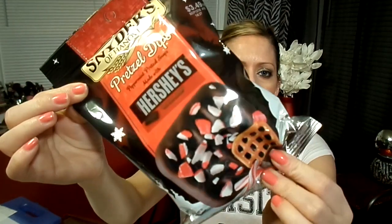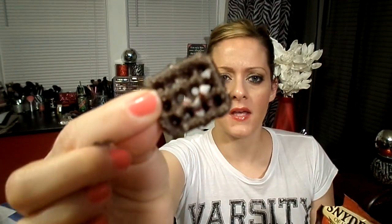Hi food lovers, this is just going to be a taste test slash review of Snyder's pretzel dips. It says peppermint pretzel snaps made with Hershey's Special Dark. It doesn't say new but I've never seen these before, so maybe it's just a holiday item. I don't know, let's give them a try.